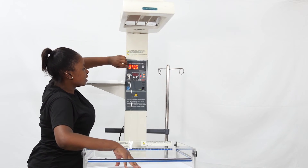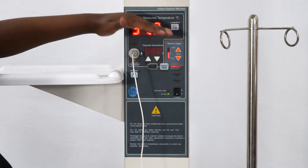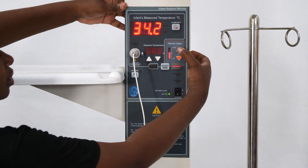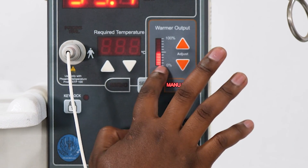In this mode, you decide the warmer's output. The machine will no longer adjust the heat it produces in response to readings from the probe. You can see the output level on the bar next to the arrows. It is measured in percentage.